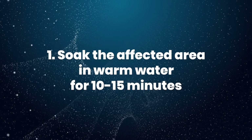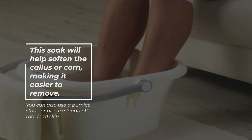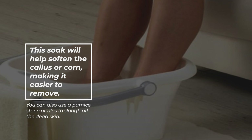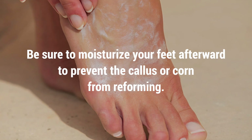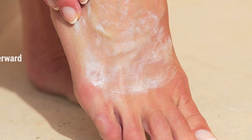1. Soak the affected area in warm water for 10 to 15 minutes. This soak will help soften the callus or corn, making it easier to remove. You can also use a pumice stone or file to slough off the dead skin. Be sure to moisturize your feet afterward to prevent the callus or corn from reforming.